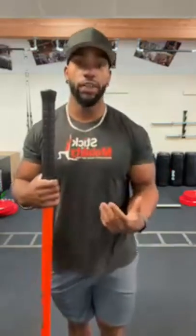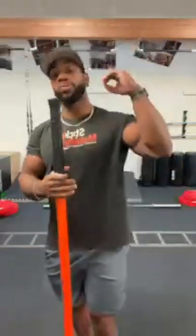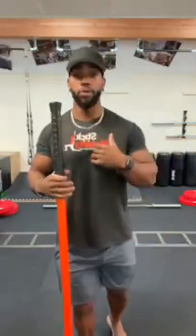A lot of the stuff we're going to be doing today is things I would actually teach somebody if they want to learn how to deadlift — things they can do to get their deadlift a little bit more efficient and better. First, we're going to go through our full body warm-up.